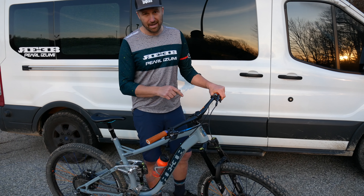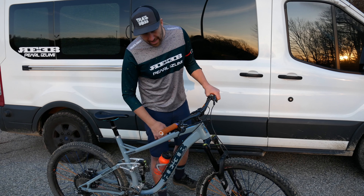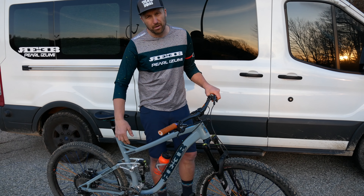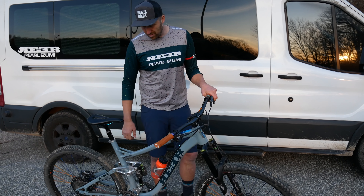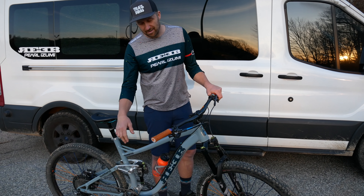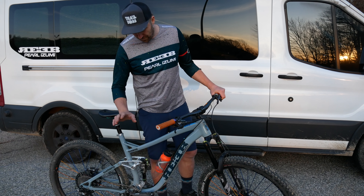I tend to run my rebound kind of fast. On the rear shock, this is a DVO Topaz. I'm always going to run my rear shock in trail mode — it's very rare that I ever put it in open or closed for climbing. So I just set that for 20-25% sag, keep it nice and firm in the trail position. It gives me all the travel that I need, and my suspension actuates a little bit more but gives me awesome traction.